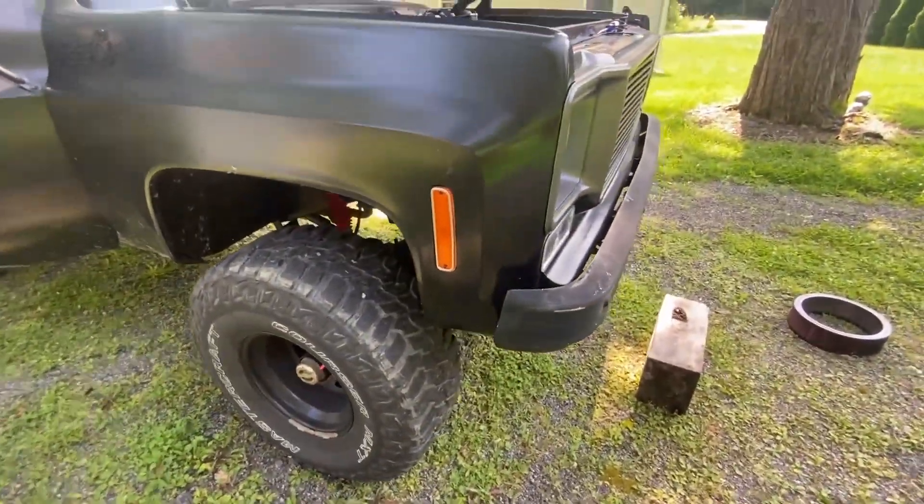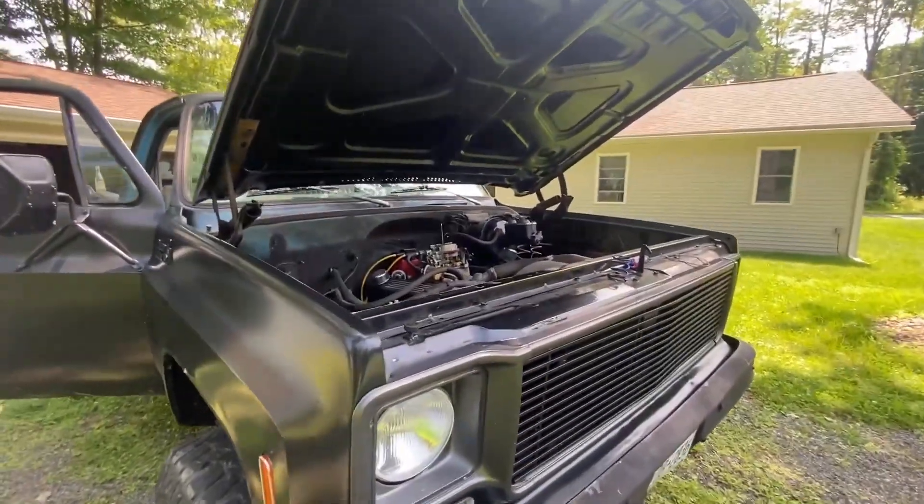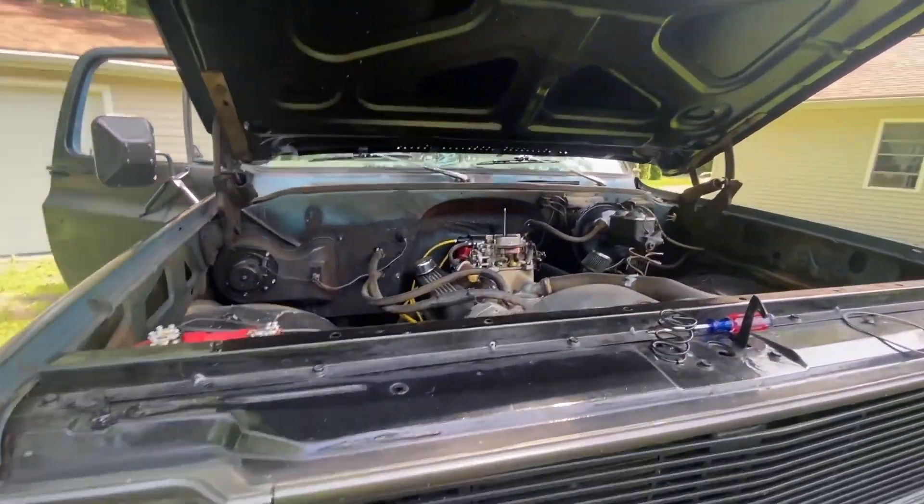I think those are 33s or 35s. It's from Alabama and it's just got a lot of red mud underneath it.